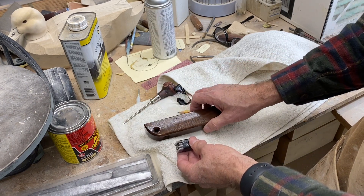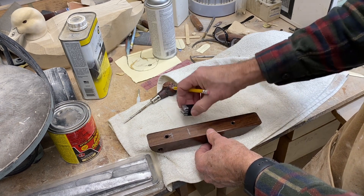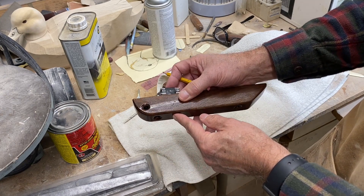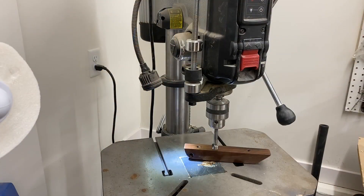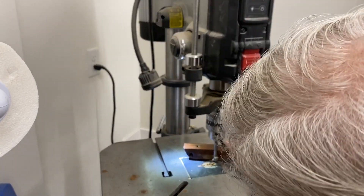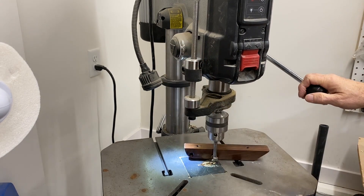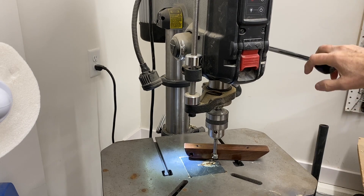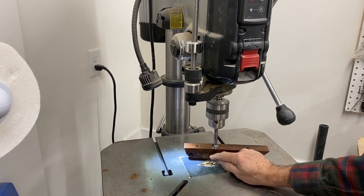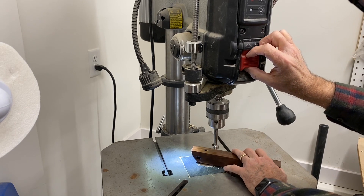On some bigger decoys you want a nice deep keel because it gets the weight clear down and the torque lever arm is longer, creating more force to turn the decoy over. I'm going to use the Forstner bit to create a pocket that I can drop this lead into from the top. I want to drill down so it doesn't pierce through the bottom of the keel. I've got the three-quarter inch Forstner in — I'll use the depth gauge because I don't want to drill too deep, going as far down as I can and setting my stop there.